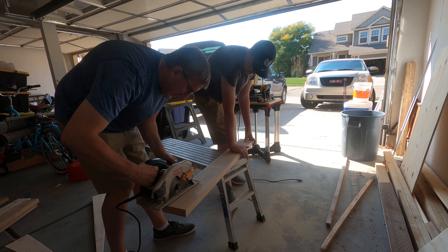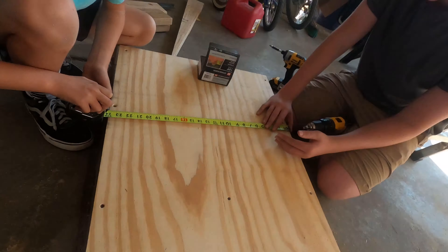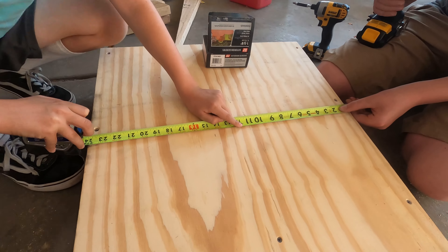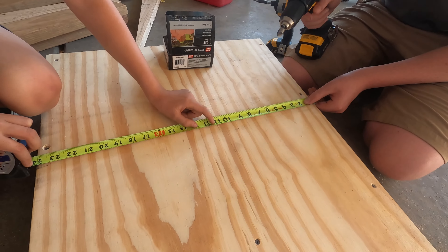I just reminded my dad that we're making a video. So my brother is gonna put a countersink hole in there so that way my skateboard wheels don't get caught up on it.